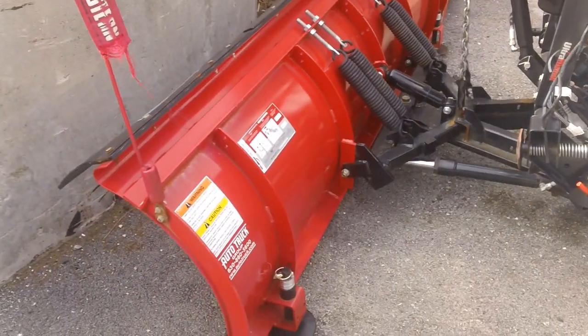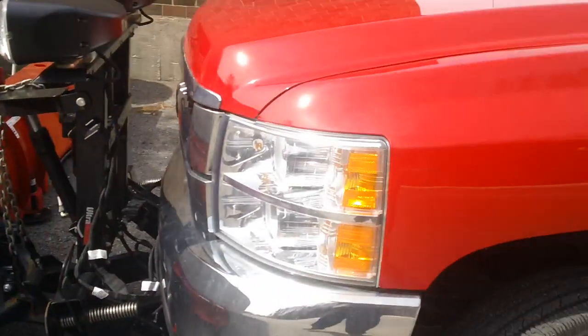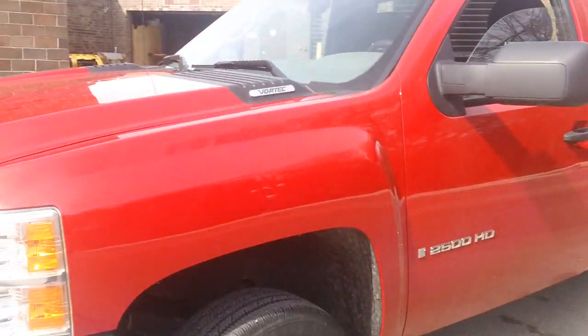We're going to do a quick video on our Western Pro Plow. This is an 8-foot Western Pro Plow mounted on a 2009 Chevy Silverado 2500 HD.